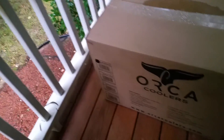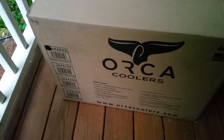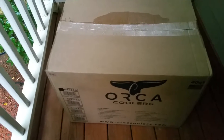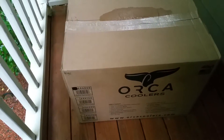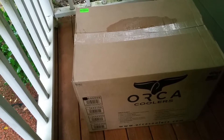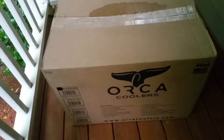Hey everybody, this is Mike with the plantbaseddiet.org and I want to show you this cooler that I just ordered. It just arrived. It's an Orca Extra Heavy Duty Cooler. It's replacing a cooler that I have right now which is an older model, and if you're like me and you eat a lot of fruits and vegetables, you usually keep them in your vehicle when you're driving, and this is going to be something you're really going to want to have.